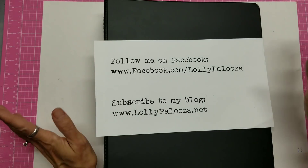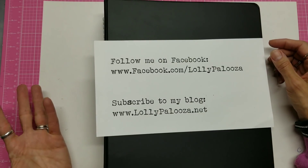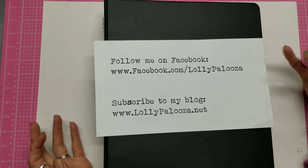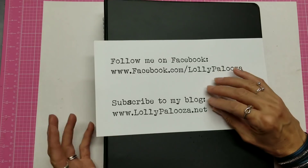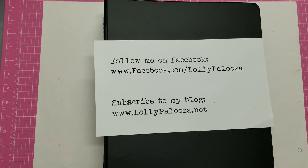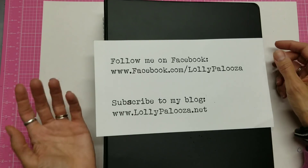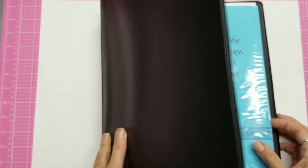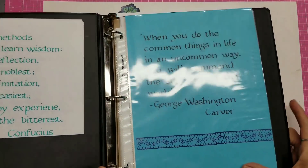I used to work on it every day practicing and I did get a lot better, but I felt like my hands just started shaking too much. Sometimes it's just a fine tremor and it's just enough to make it impossible to be truly professional at calligraphy, and I'm not willing to put the time in to keep practicing every day.